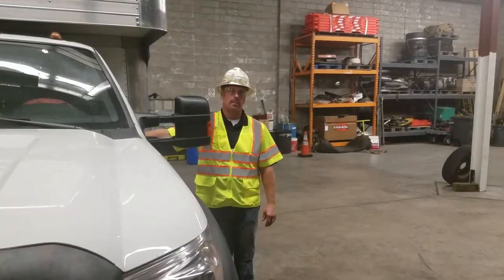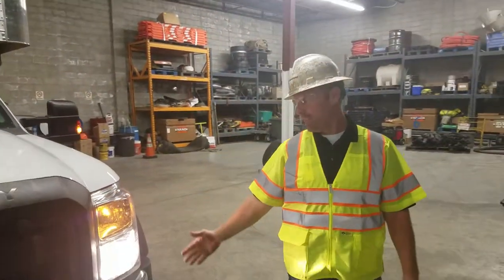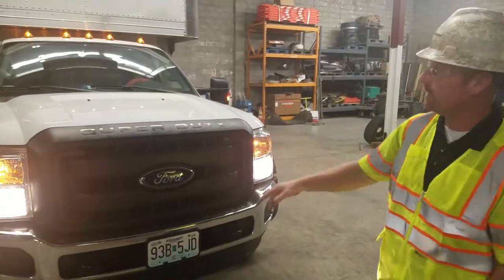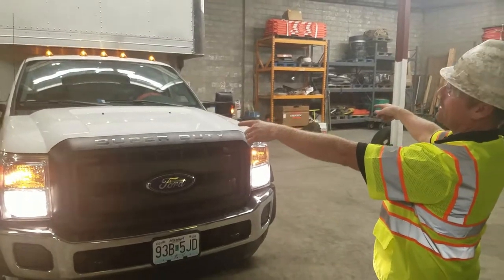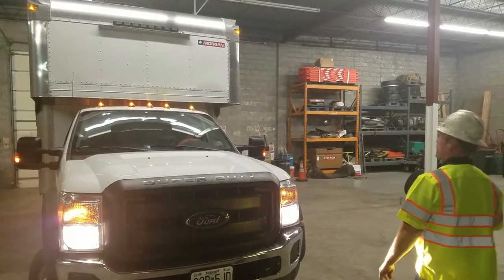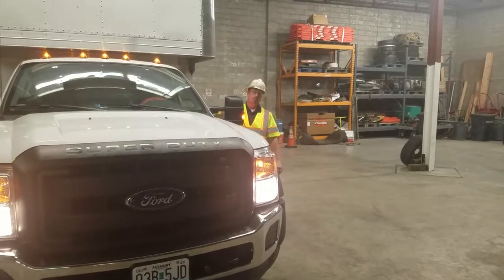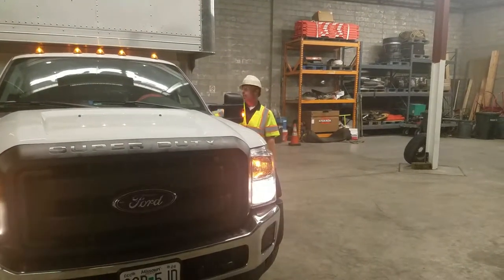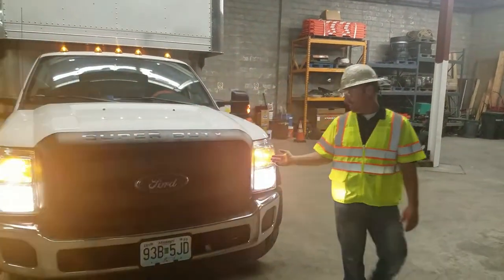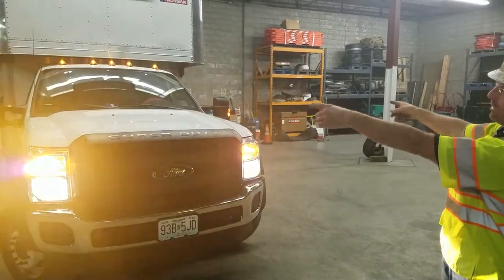Now we're going to check the lights on our truck. Turn the headlights on and come up front. You have a parking light and a headlight on each side. Both mirrors have parking lights on them. You have cab lights and box lights up in the front. Check your headlights on high beam — make sure both of them turn on. Then check blinkers by turning your hazards on — you have a blinker on this side and a blinker on that side. You also have blinkers on your mirrors.